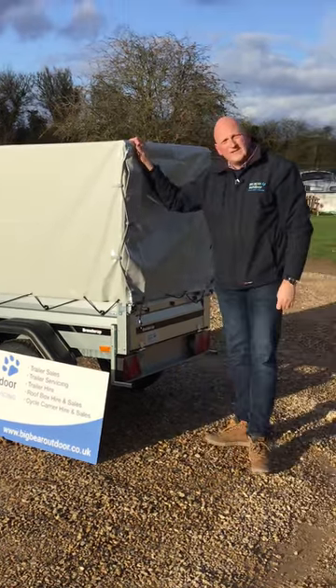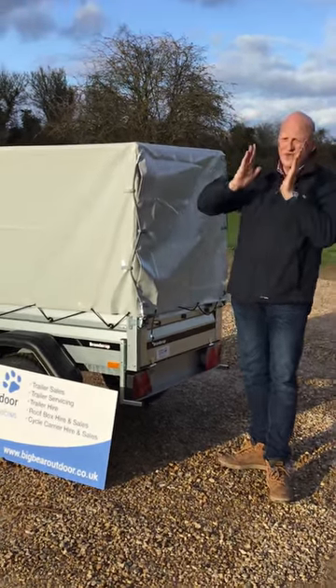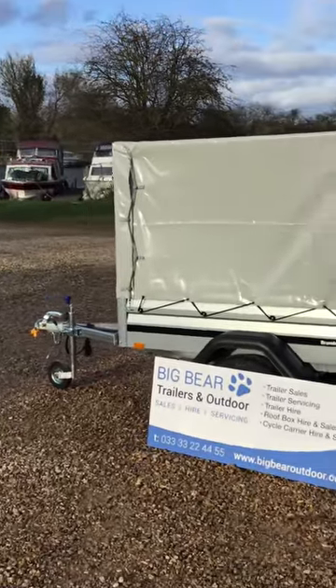The trailer also has a tilt feature — you can store the trailer up on its end at the rear as well. Because it's quite windy here today I'm not quite going to do that out here, but it's a very useful storage option.